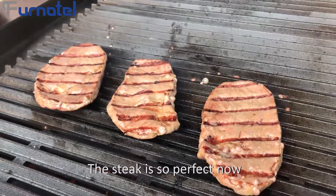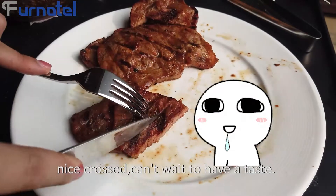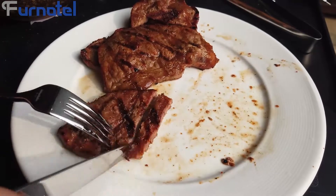It's such a good design to keep the equipment clean. The steak is so perfect now — nice crust. Can't wait to have a taste.